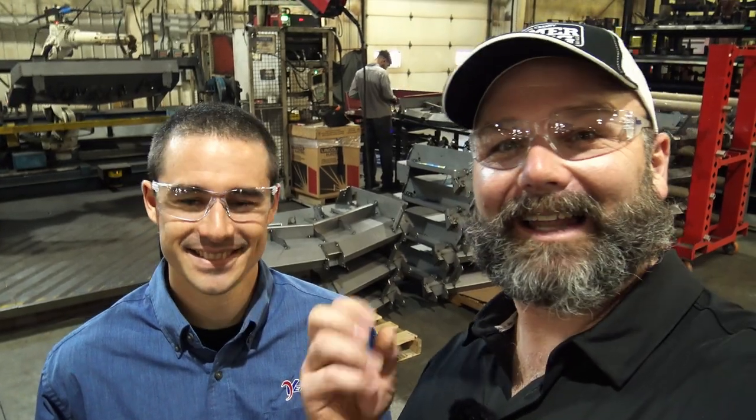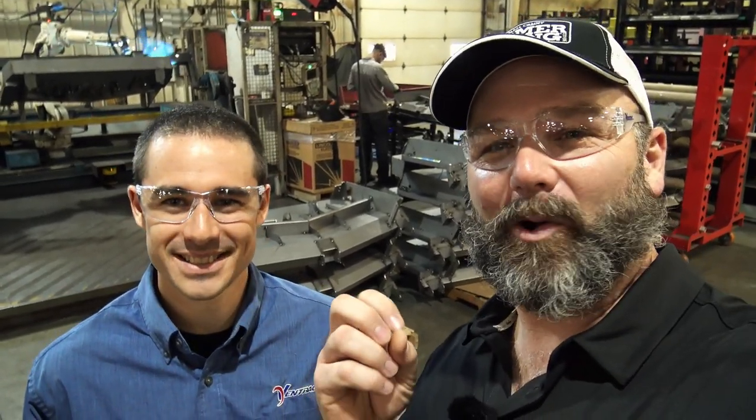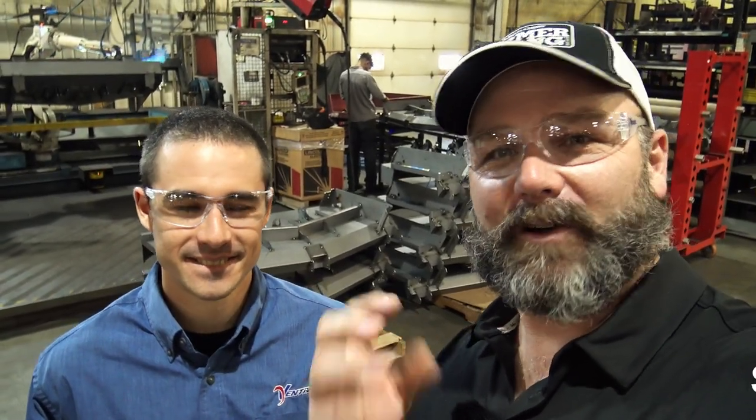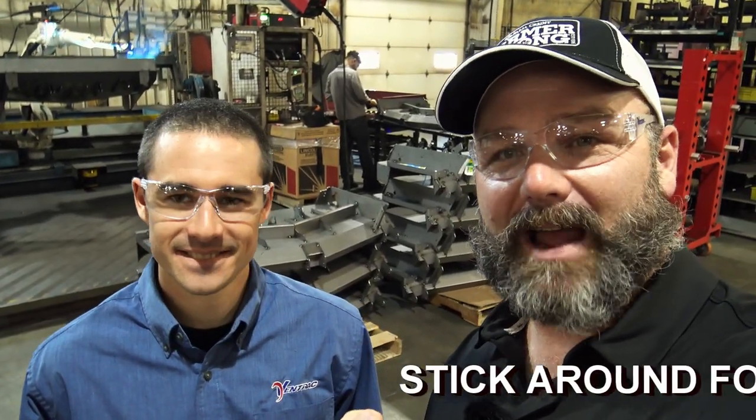Guys, this video is going to be way different than any video we've ever done. This is a wall of Kubota engines. We are at the Ventrac factory. We're going to have a blast today. Hey there folks, this is Josh, Stoney Ridge Farmer. We're in a loud tractor factory. We are in Orville, Ohio at Ventrac tractors, and this is my first time ever going through a tractor manufacturer facility.